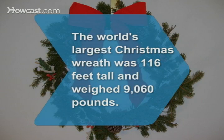Did you know the world's largest wreath was made in 1988 by the Clemsonville Christmas Tree Farm in Union Bridge, Maryland? Made of fresh evergreens, the wreath was 116 feet tall and weighed 9,060 pounds.